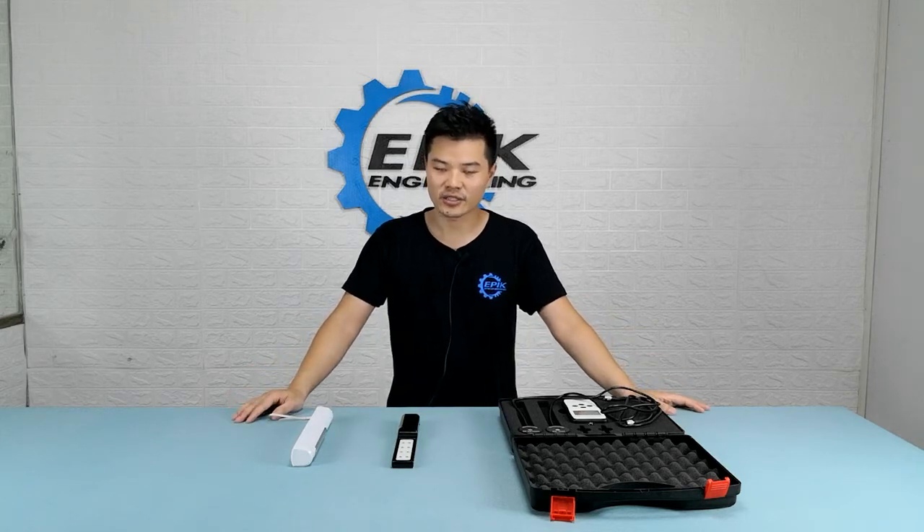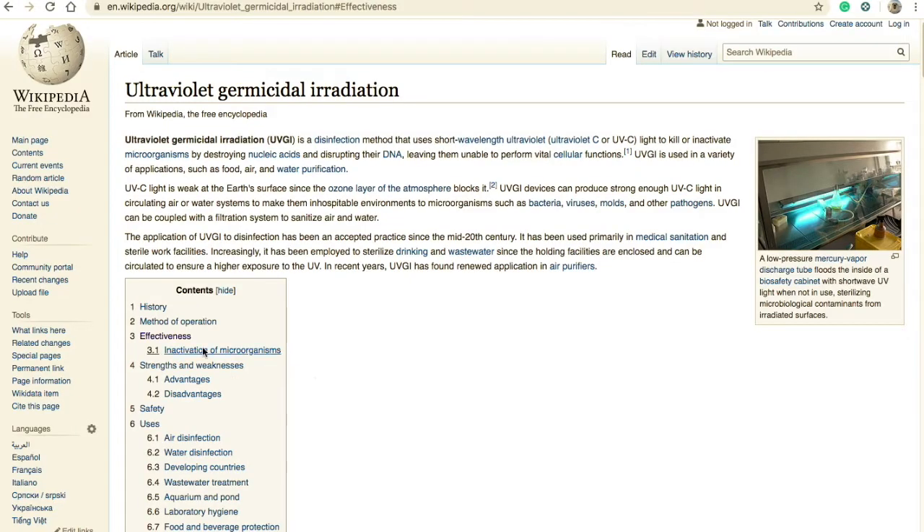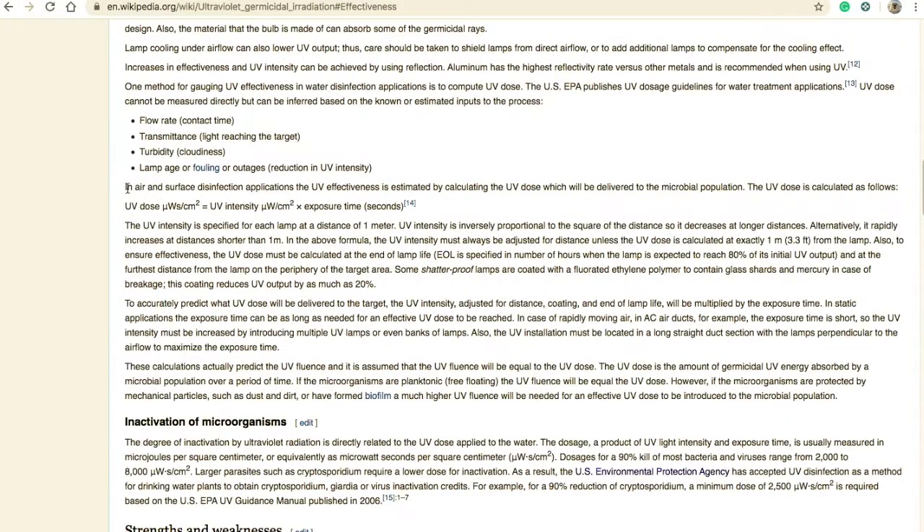But first of all, we need a standard — in other words, how do we define the sterilization efficiency? As I went on Wikipedia, I found this: in air and surface disinfection applications, UV effectiveness is estimated by calculating the UV dose, which will be delivered to the microbial population. UV dose equals UV intensity multiplied by exposure time.